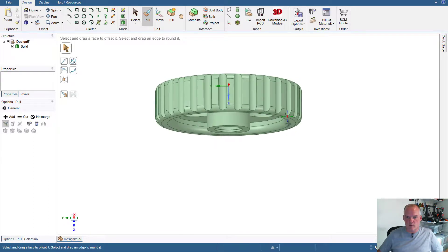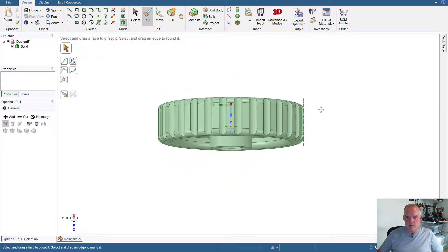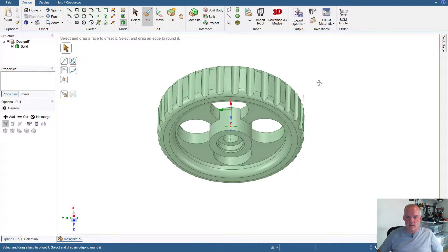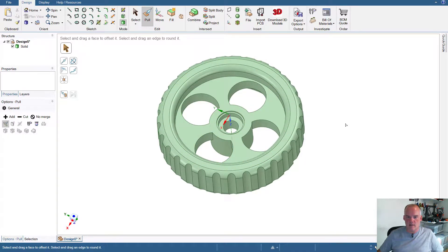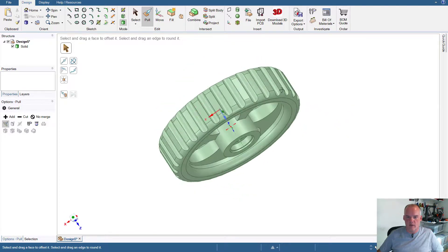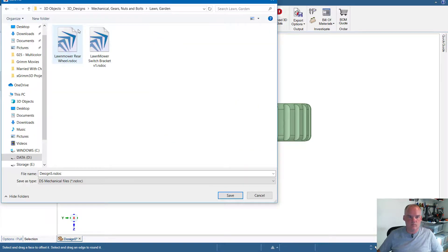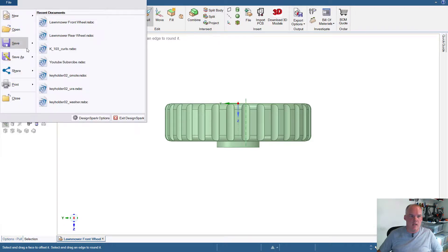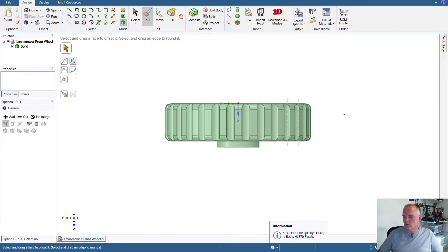When I print this, I'm going to print it with the inside face down, because the inside of the wheel goes against the lawnmower — people can't see that side. It might seem like a crazy way to print in PETG, but I'll be able to break apart the supports pretty easily and then have the outer face of my wheel be nice, solid, smooth, and looking good on the outside of my lawnmower. First thing I need to do is save this as a lawnmower front wheel STL file. Now we go to the Prusa slicer.